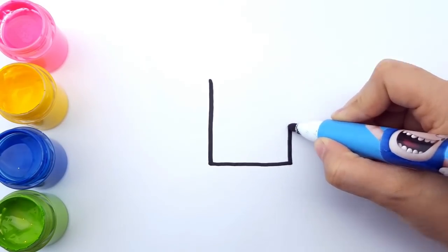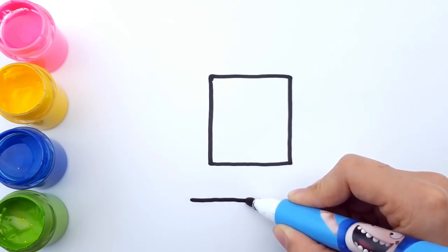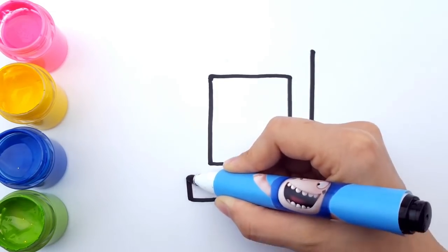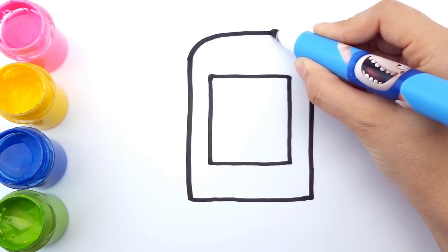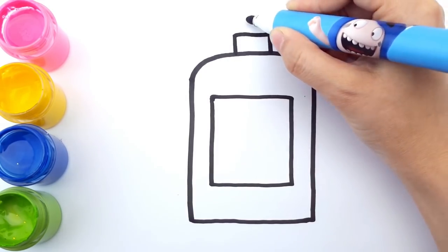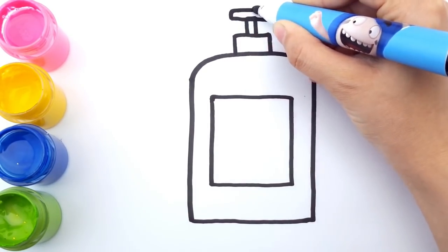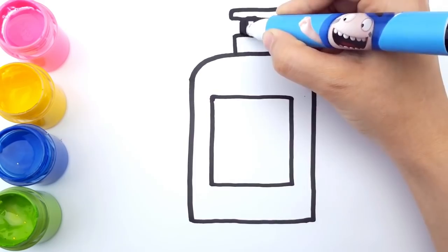First, let's begin with a shampoo bottle. Let's draw a square and a big rectangle outside. Now, let's connect the top like this. Draw a small square on top and a tiny rectangle for the neck and a long rectangle for the cap. Ta-da! Now let's cover the entire thing in big bold lines.